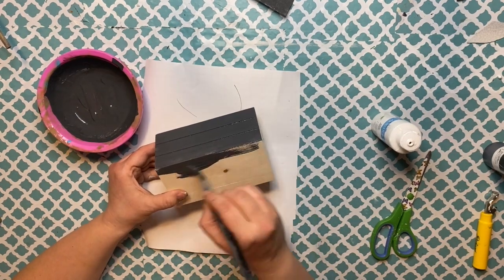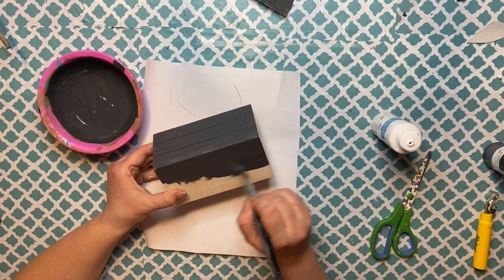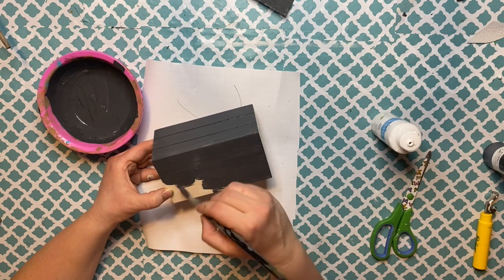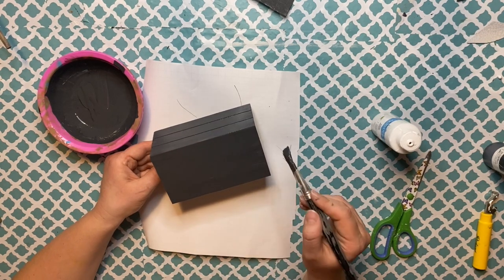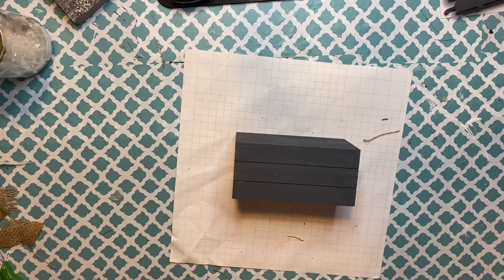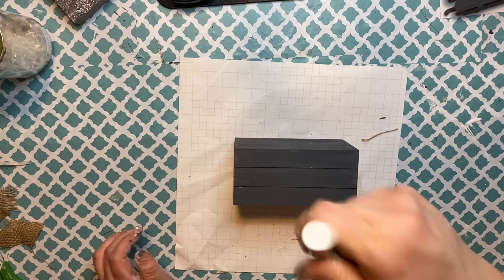I'm painting the sides, the front, the back, and the top of the boxes — actually the bottom of the box because I will be flipping it over. Once you have that painted, nice and dry with the coverage you want, you're going to go ahead and just make it look like books.